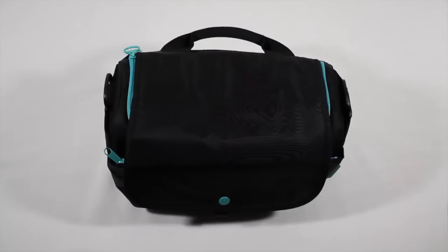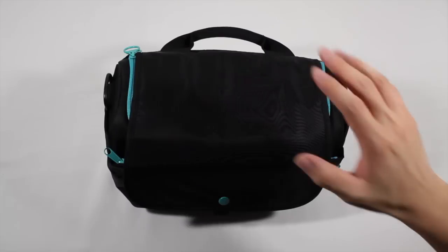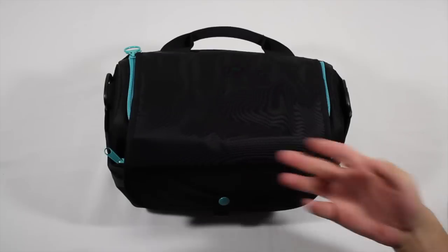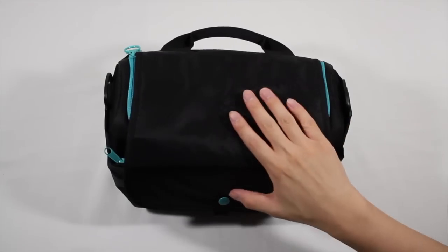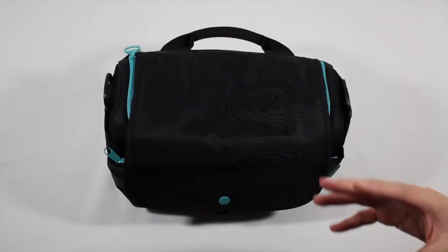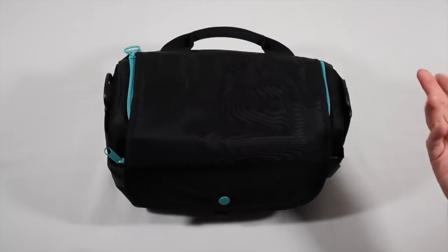The one thing I wanted to talk about first was something very important, and that's the fact that this is made of nylon. The outside of this is made of nylon, so if it is starting to rain or you're getting a little bit of a drizzle, your gear will be protected and the whole bag is water resistant, as long as you don't have any open zippers.